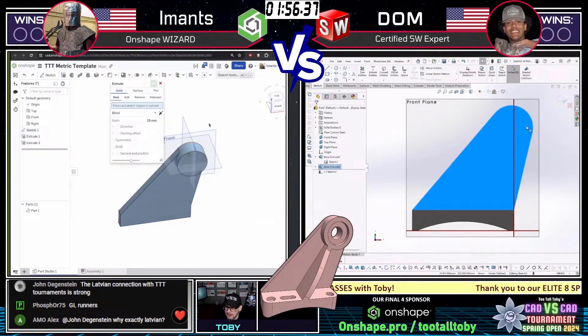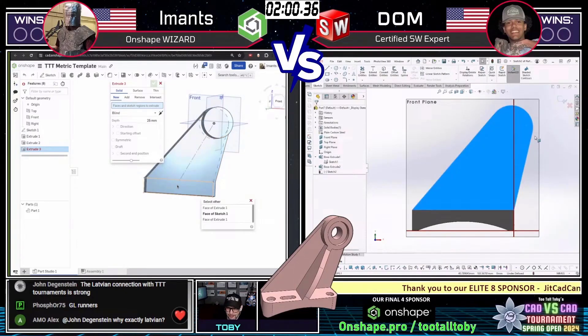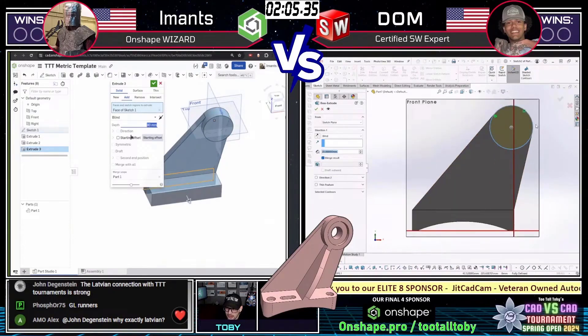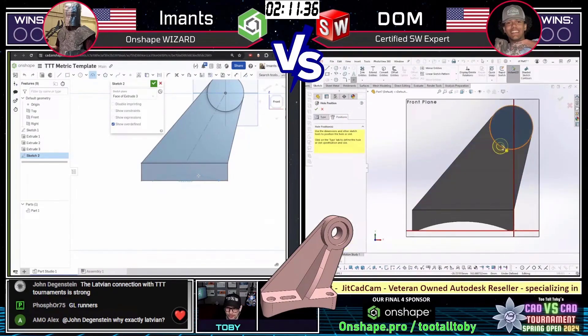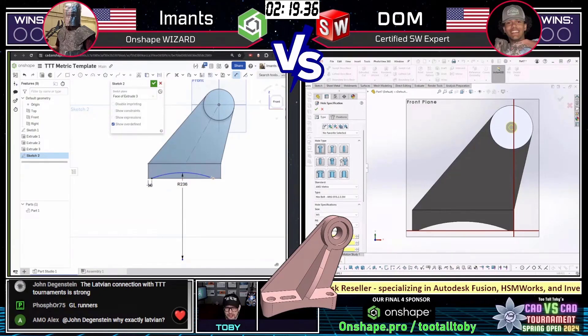Both of these runners are neck and neck. Look at this feature creation tree — they both have three features in the tree. Imants has three features, Dom has two but is just finishing up that third feature. There we go — both have three features in the tree, both have the same three features already created. Dom is going in there and creating that counter bore up at the upper section of this part.